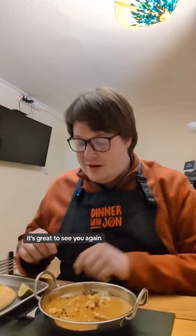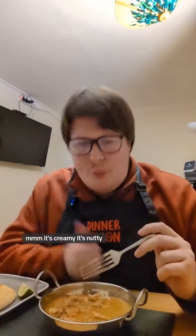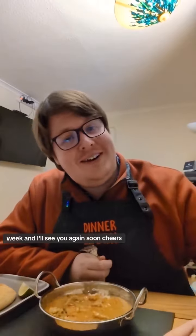Thanks for coming over. It's great to see you again. And now for the taste test — mmm, it's creamy and it's nutty. I'll give that a ten out of ten. Hope you have a great rest of the week, and I'll see you again soon.